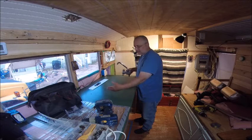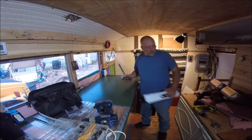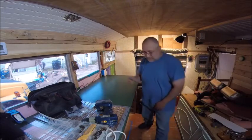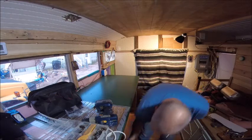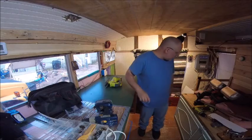I plan on using the other side more for draining and drying things anyway. I've made my lines and I'm going to get my jigsaw and my hearing protection. I've got my glasses so I can see.